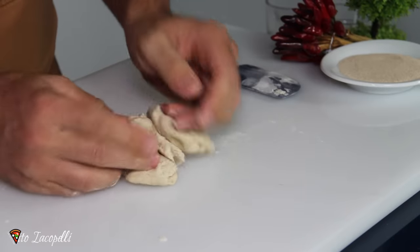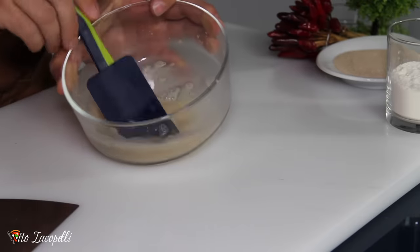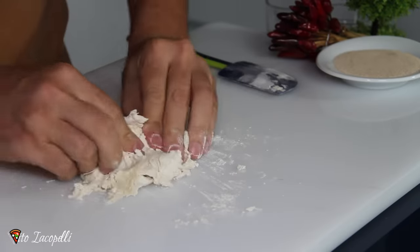When it breaks, that means the yeast is ready — it's perfectly melted — and trust me, it really works.